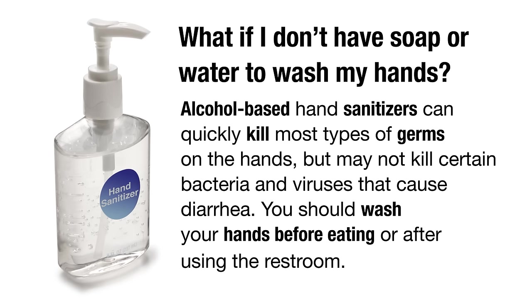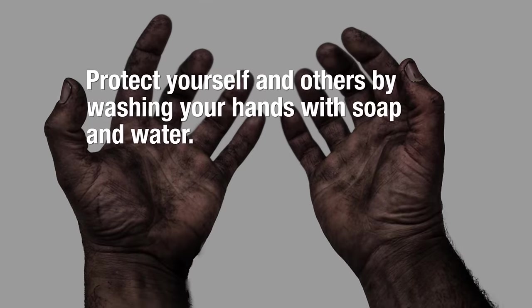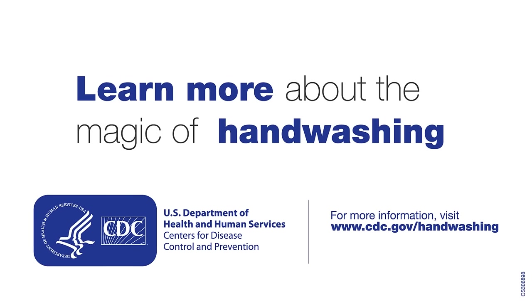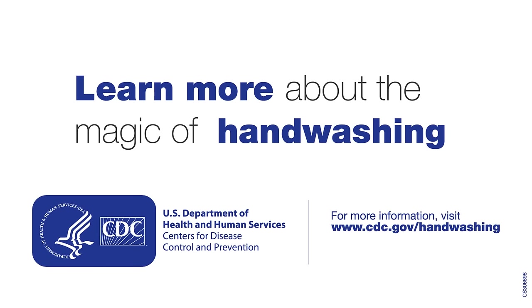You should wash your hands before eating or after using the restroom. Protect yourself and others by washing your hands with soap and water. Learn more about the magic of handwashing — visit cdc.gov/handwashing.